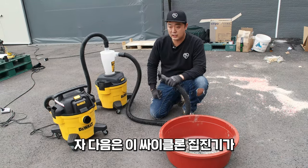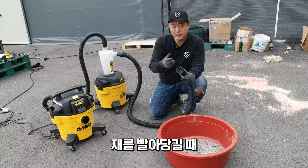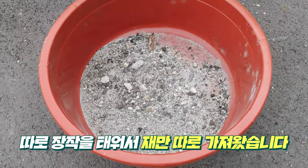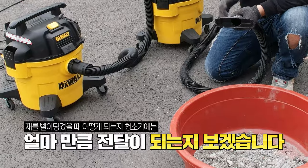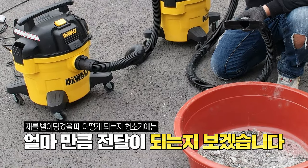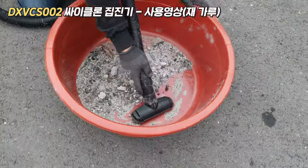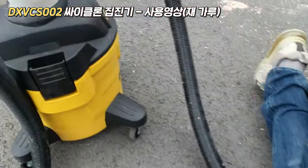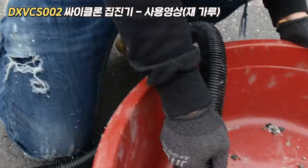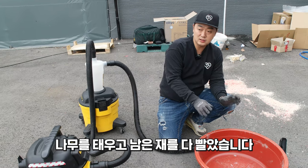다음으로 사이클론 집진기가 가장 많이 사용되는 곳 중 하나가 화목난로나 불을 지피고 나서 재를 빨아당길 때입니다. 직접 불을 때워서 재만 따로 가져왔는데, 재를 빨아봤을 때 청소기에 얼마만큼 전달되는지 테스트해 보겠습니다. 돌하고 같이 가져와서 무거운 골들도 다 빨아버렸습니다. 이렇게 나무를 태우고 난 재를 다 빨았습니다.